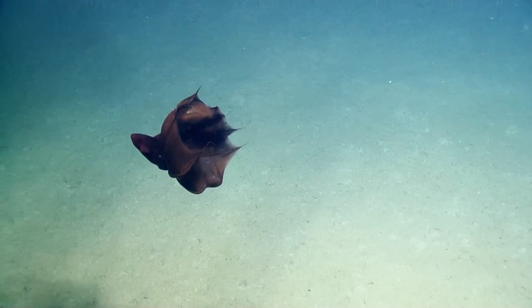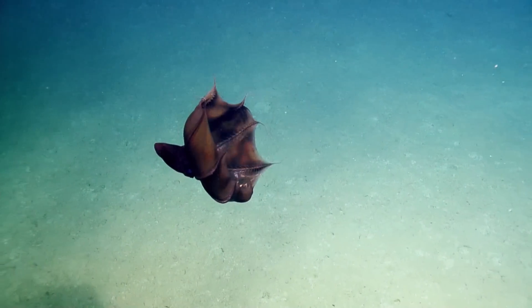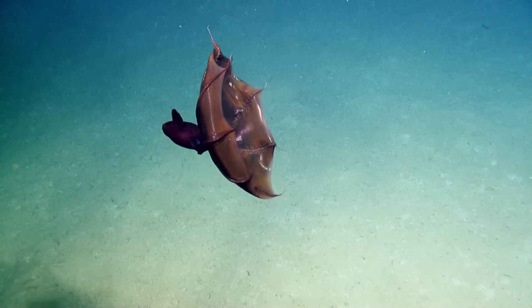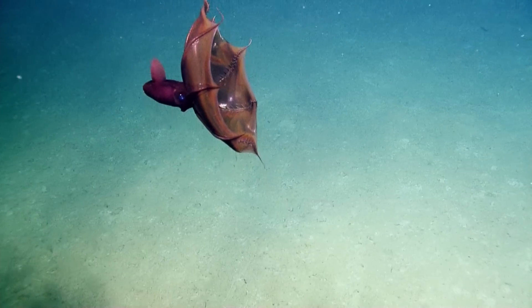Oh, cool. Look at that. Oh, that is so cool. Wow. Look at that. Holy cow.